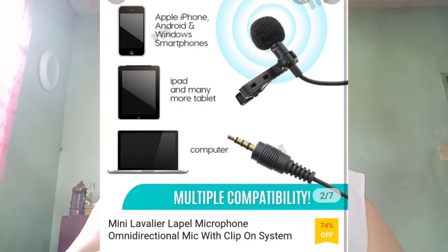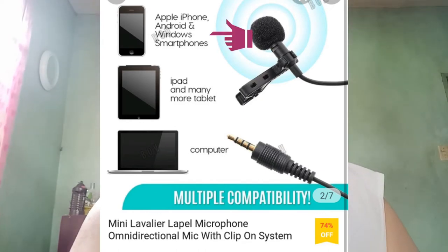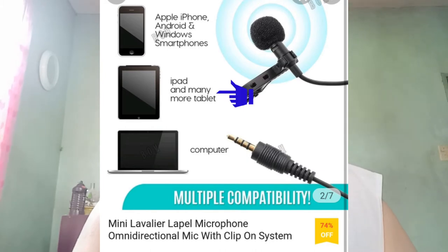Ito po siya. I-explain ko sa inyo yung mga features ng aking mini microphone. As I have mentioned earlier, ito ay mini lavalier lapel microphone, omni-directional mic with clip-on system — in short, mini microphone. Multiple compatibility: it is compatible with Apple iPhone, Android, and Windows smartphones, also compatible with iPad and many more tablets, and compatible din sa computers.